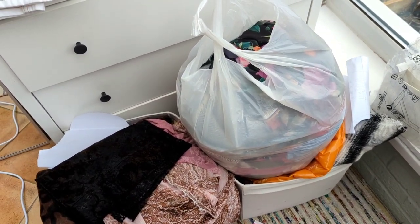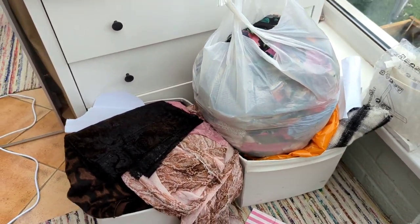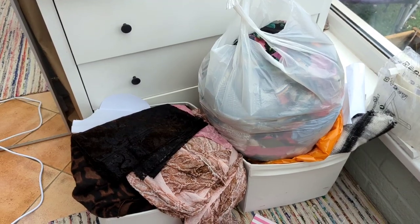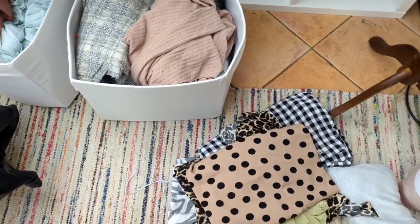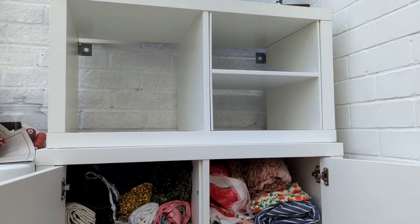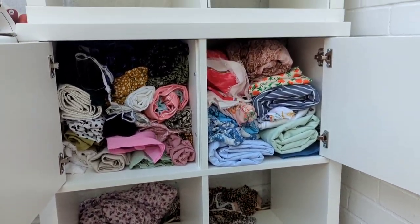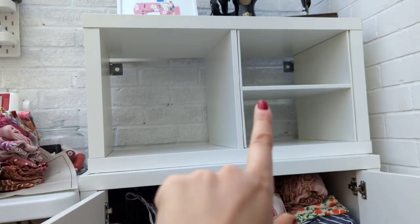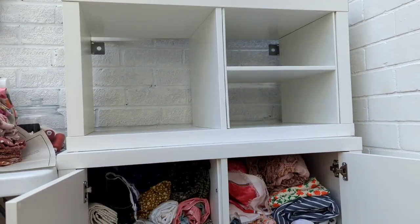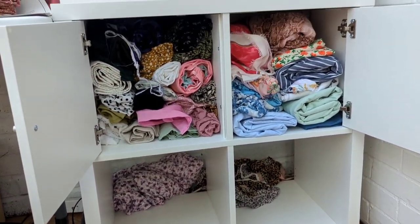Underneath is all my PDF patterns, and there's just a random assortment in here — some Big Four patterns I haven't put back in envelopes because I'm lazy. That's what I really need to sort out today. The next stage is sorting these units out because they're going to be the legs for the table, so I need to move some fabric, turn them the right way up, stack everything neatly, and get the boxes back in.